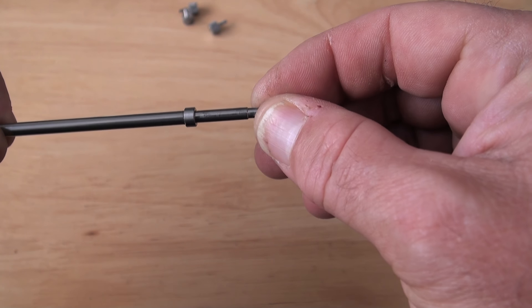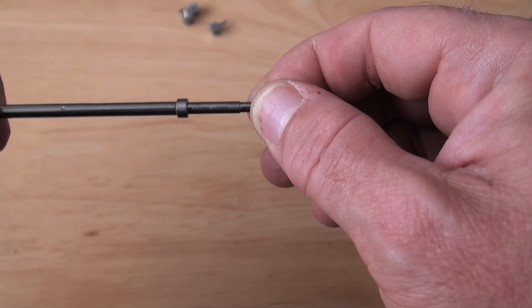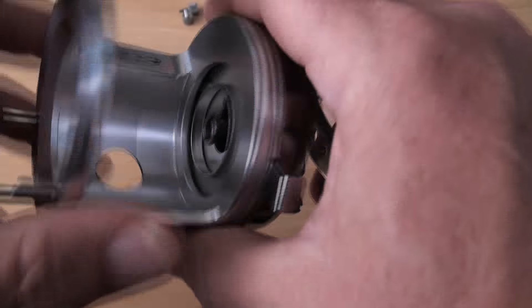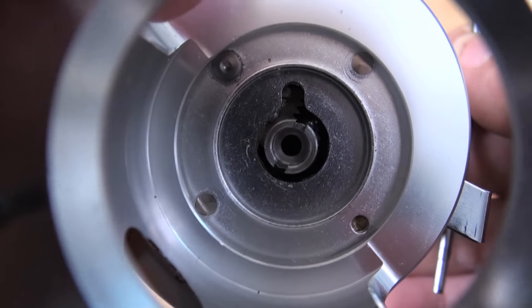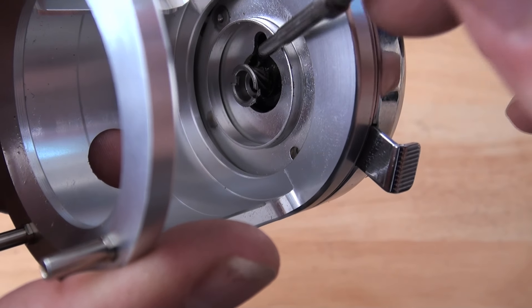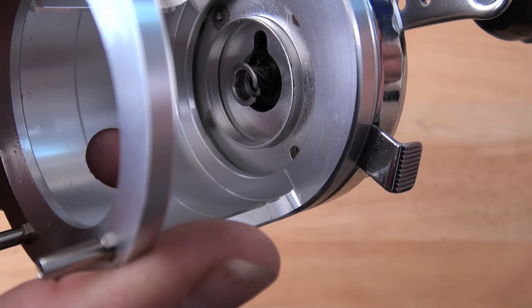PMR Tournament and Competition Fishing Hardened Spindle — these are the dog's danglies. And when you look down inside the cage, you can see the pinion gear of a set of 6.3 to 1 Ultra High Speed Retrieve Full Stainless Steel Gears.